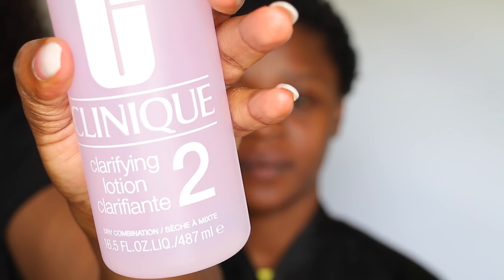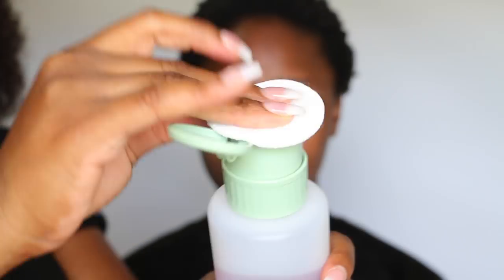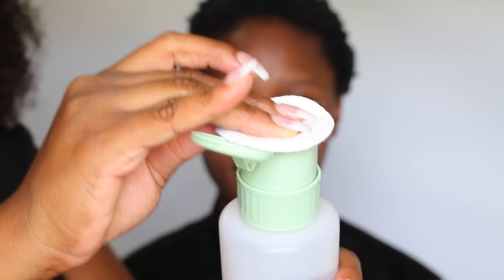Using the micellar water, step one is done — cleansing. Now we're moving on to step two. I use the Clinique Clarifying Lotion in number two to tone her skin, just so I can have a clean and ready canvas for this transformation.